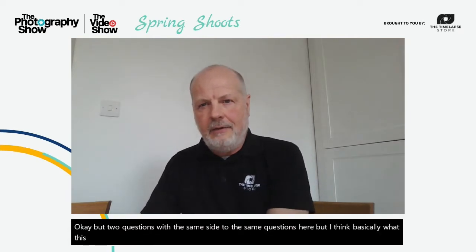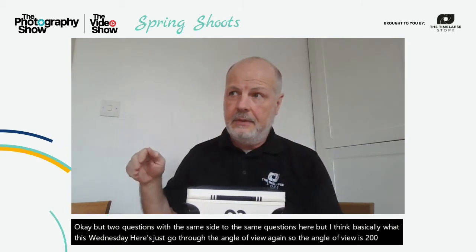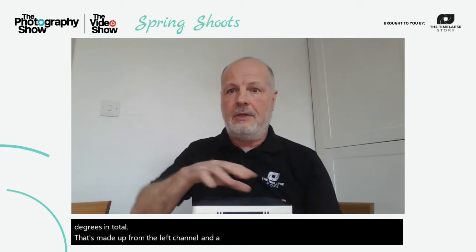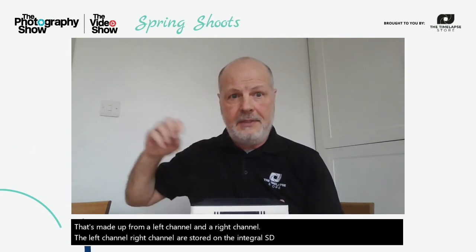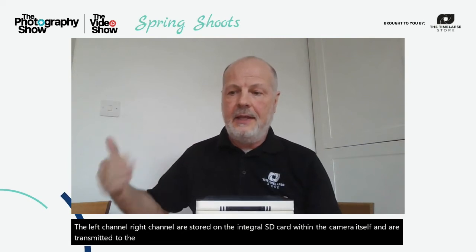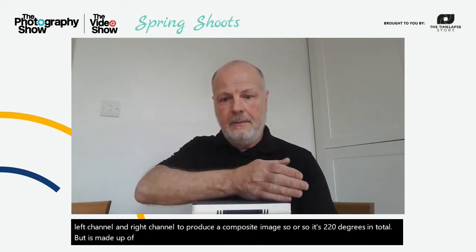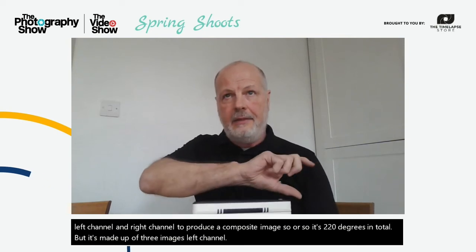Two questions asking to go through the angle of view again. The angle of view is 220 degrees in total, made up from a left channel and a right channel. The left channel and right channel are stored on the integral SD card within the camera and are transmitted to the portal. The algorithms within the NLAP server then stitch together the left and right channels to produce a composite image — so it's 220 degrees in total but made up of three images: a left channel, a right channel, and a computer-generated stitched composite image.